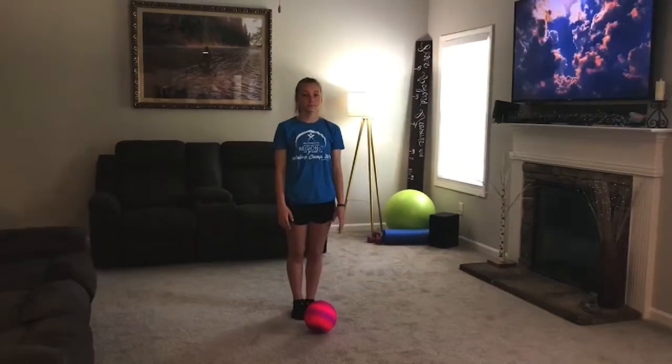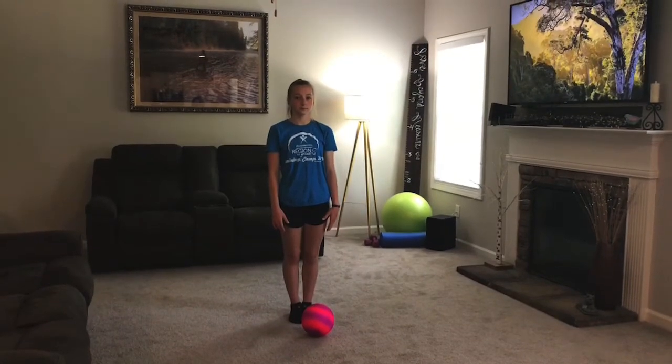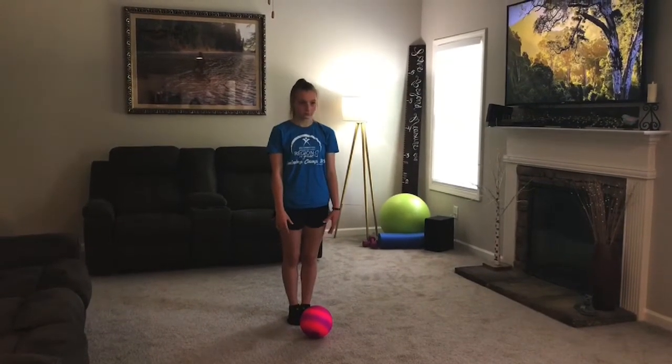We're going to begin with our warm-up. First we're going to do jumping jacks forward and backwards for 30 seconds. Ready, set, go!